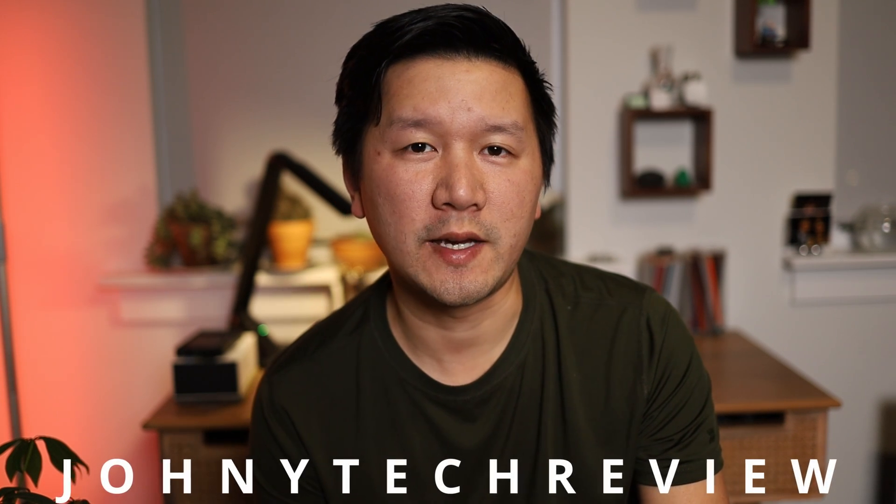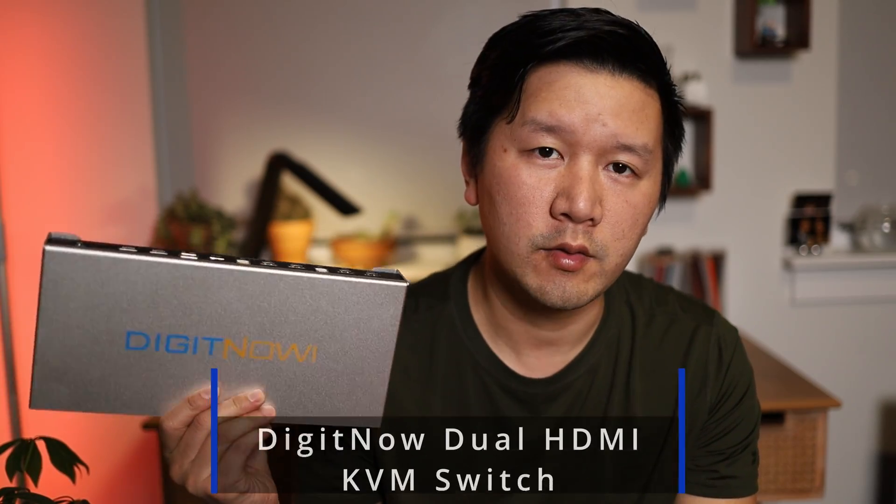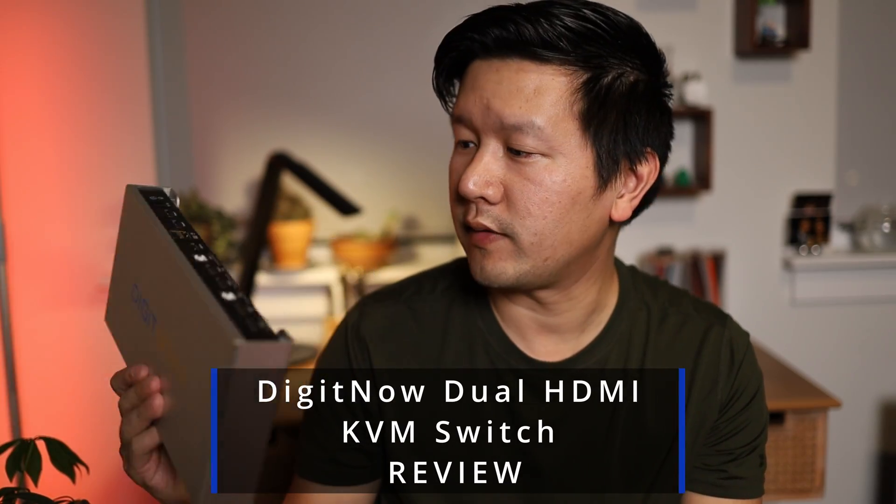Hey guys, it's Babu Johnny Tech Review and hope you guys are all doing well. So it's been about a month and a half since I started playing with this product here called the DigiNOW 2 Display KVM Switch.